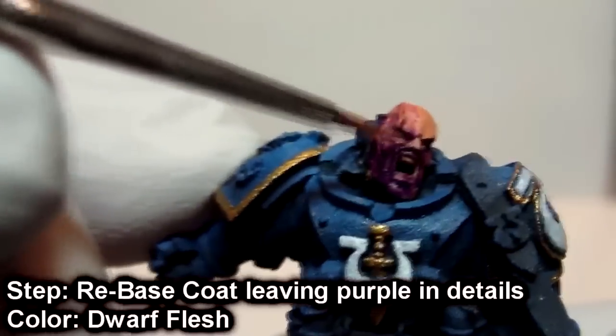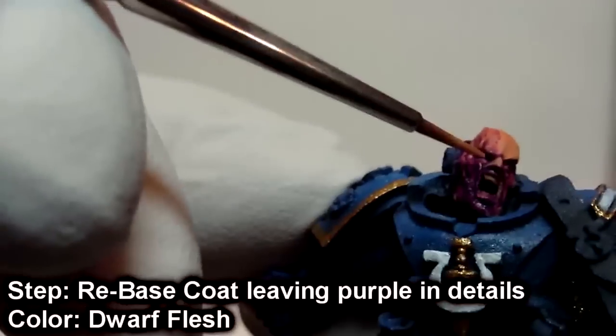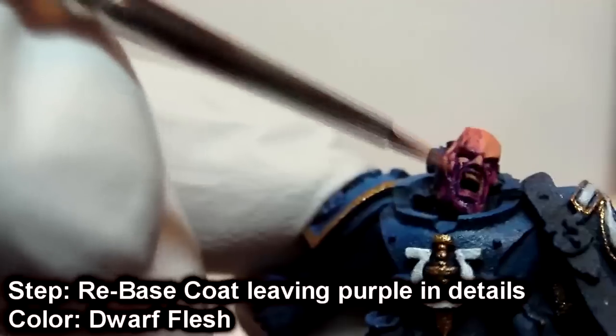Now we are going to re-base coat again using Dwarf Flesh and we are going to hit everything, leaving the purple in the deepest recesses and details that you want to exploit.